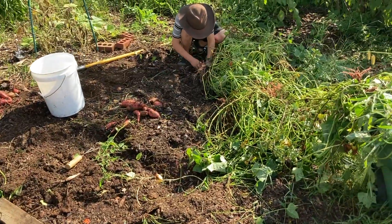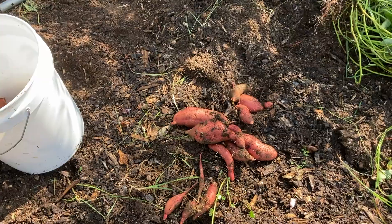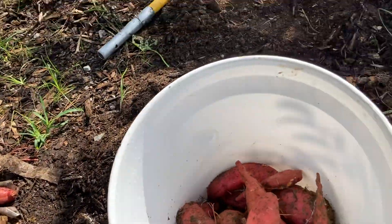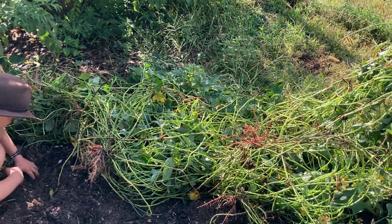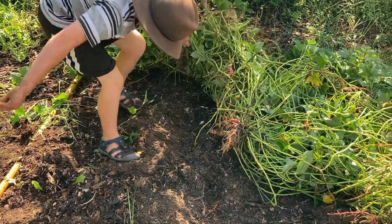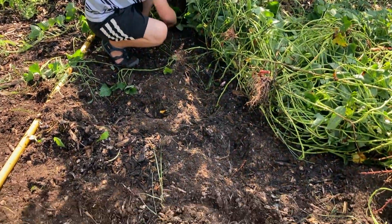This is our little sweet potato patch — we pulled back the vines for most of it at this point. We're digging up some really big ones, which is so exciting. We have this five-gallon bucket half full and this whole stack here, and we definitely have several plants to go. It looks like they did really well. We use this little cart here — we'll shove all the greens in there and get them to the chickens. Sweet potato greens are actually edible; we just haven't gotten there yet.